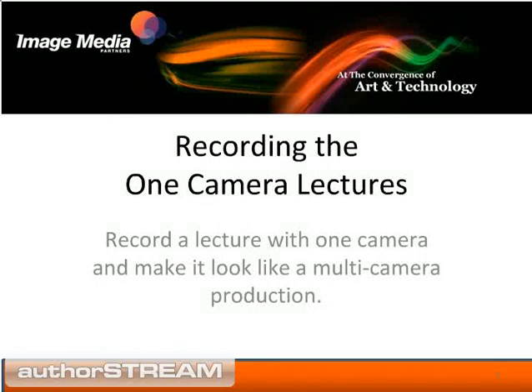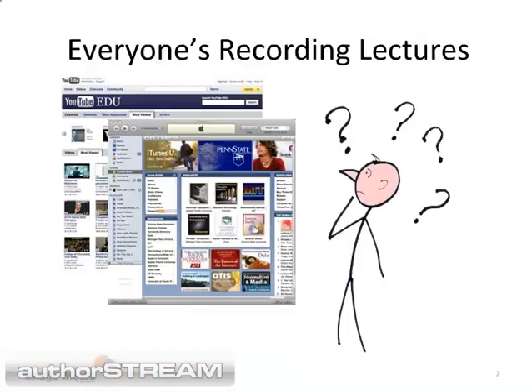Welcome to the Image Media Partners mini production workshop on recording a lecture with one camera. Lectures are being recorded on college campuses, at conventions, and at business meetings. You can spend a lot of money and record the lectures with three to five cameras, or with a little planning and the same results, record a lecture with one camera. I'm going to tell you how to do it.